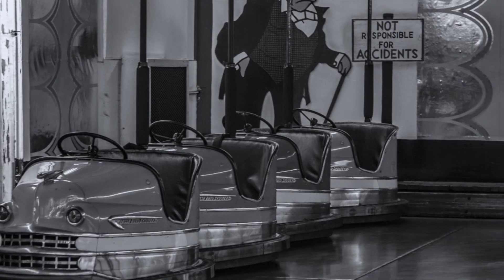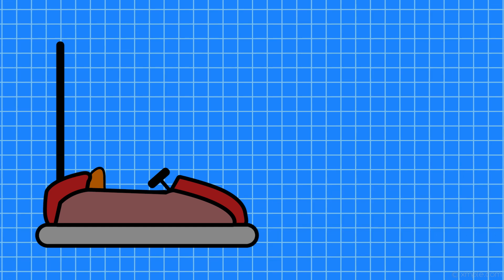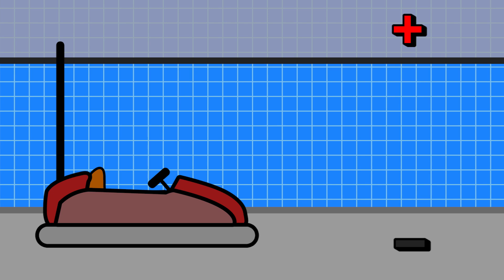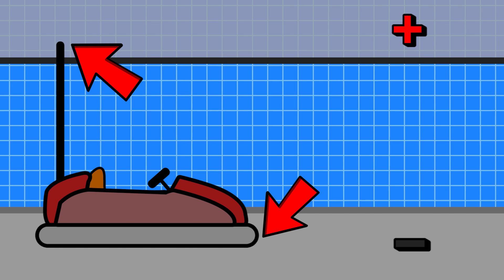With roots dating back to the late 1920s, the oldest and most common method for giving bumper cars their juice lies in using a conductive floor and a conductive ceiling with reverse polarity. Contacts on the bottoms of these cars touch the floor while the long rod in back touches the ceiling, completing the bumper car's circuit.